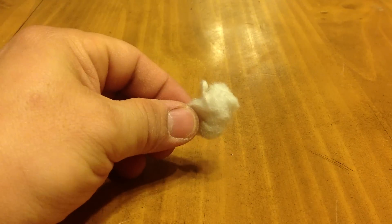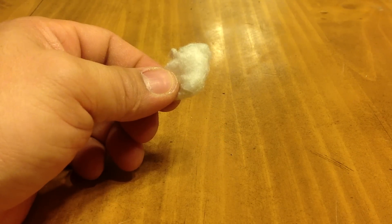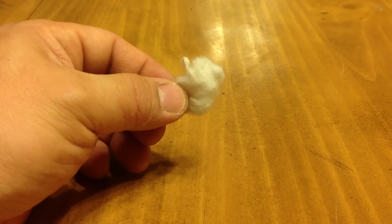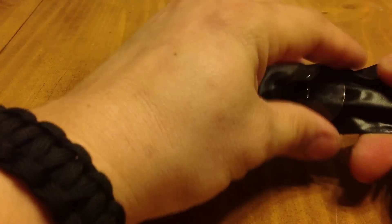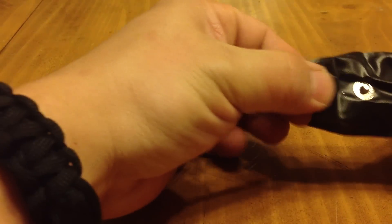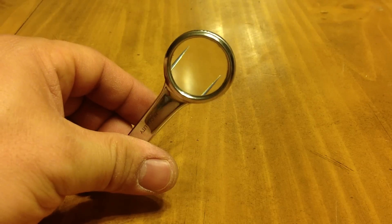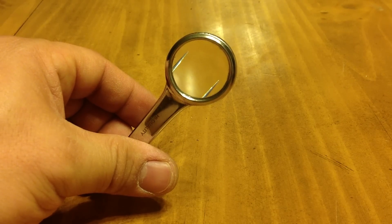I have some cotton — I'm not sure where the rest of it went; it's probably in the bottom of my bag, we'll find it sooner or later. Another thing I have in my kit that I think everybody should have is a magnifying glass with tweezers attached to it. It's a must.